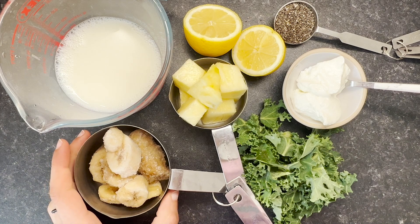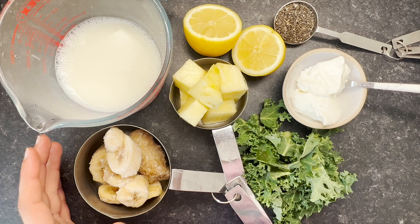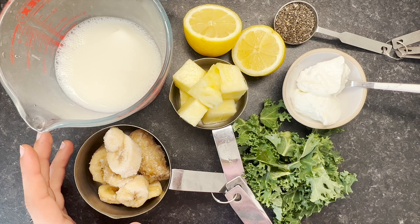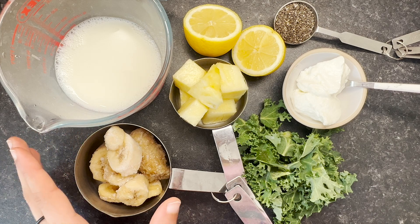I have half a cup of frozen bananas. Bananas are a great foundation for many smoothies — they help thicken and sweeten them, and using frozen bananas will help thicken your smoothie even more.